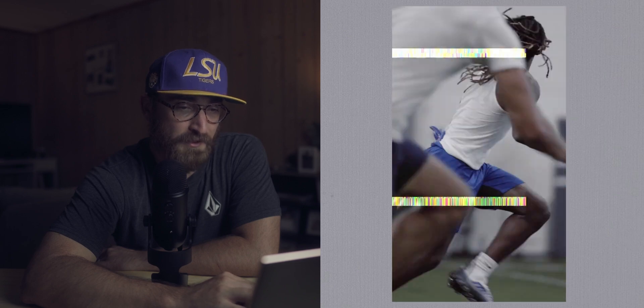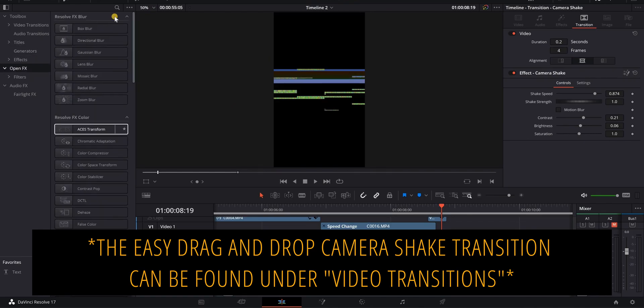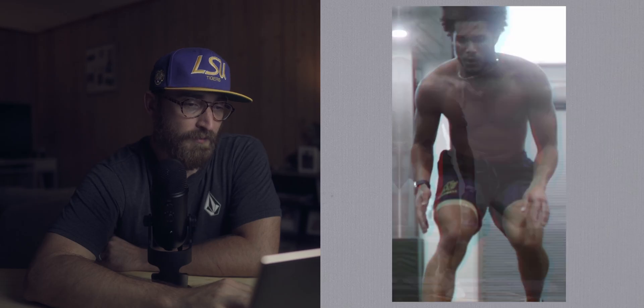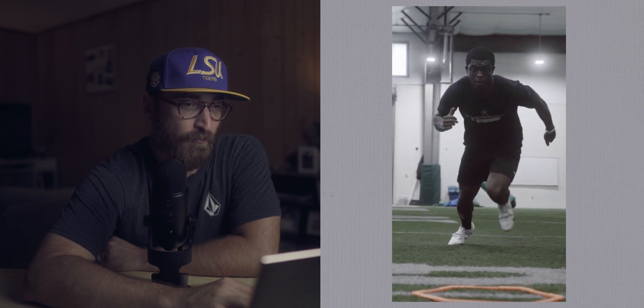Here we have a combined overlay and camera shake transition. I use camera shake a lot — it is built into DaVinci Resolve. If you go to Open Effects and search for 'camera shake,' it's right there. It's a really good effect especially for sports videos. I've done a video specifically on three transitions I use a lot and this is one of them — especially for something intense, it just makes it flow and look better.